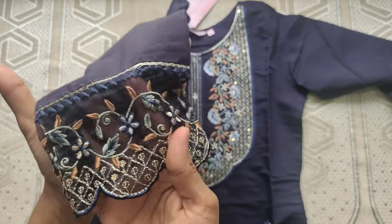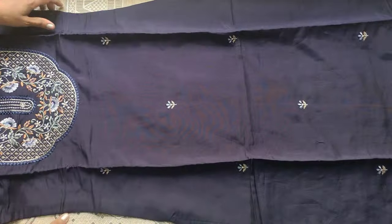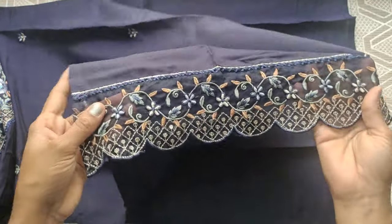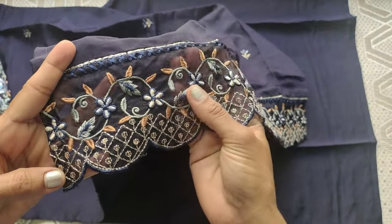This is also Organza fabric on the top, with flowers and booties. This is the same pattern here — a thread work and sequence work combination.